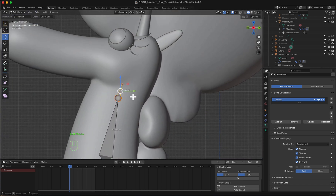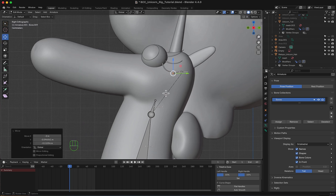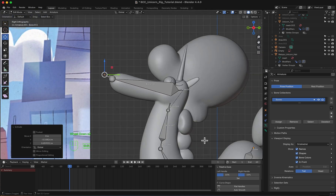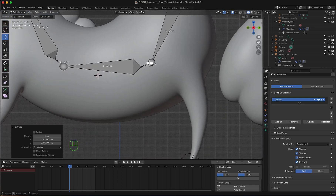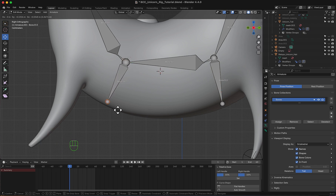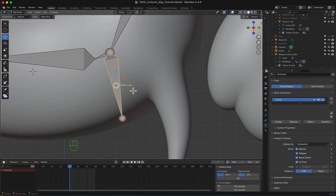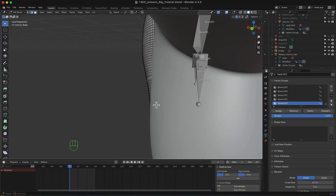Now I'm going to duplicate this for the head — I'm going to make a small one here, a big one here, and another small one right there. I'm now going to extrude this to hold this portion of the body, and extrude this as well to hold this portion. Now I'm going to duplicate for the leg — I'm going to select this edge loop, or that one.